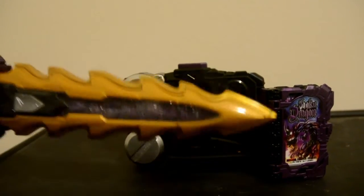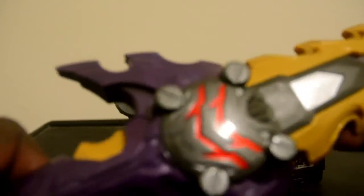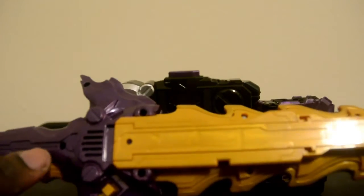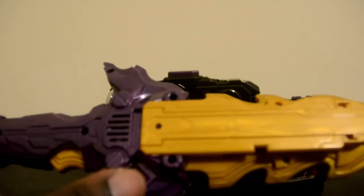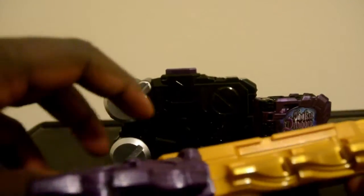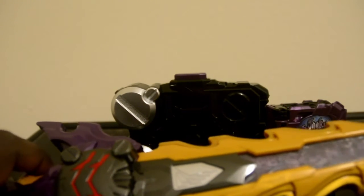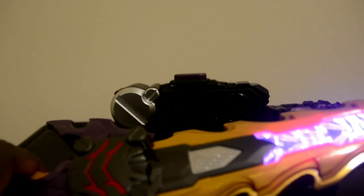Here is the sword. As you can see, the spikes on it with the handle. There is Caliber's symbol, plus the dark purple color. On the back, it takes three AAA batteries, with the speaker and the on and off switch. And let's turn it on — and there is the sound. And we press the trigger, making slash attacks.